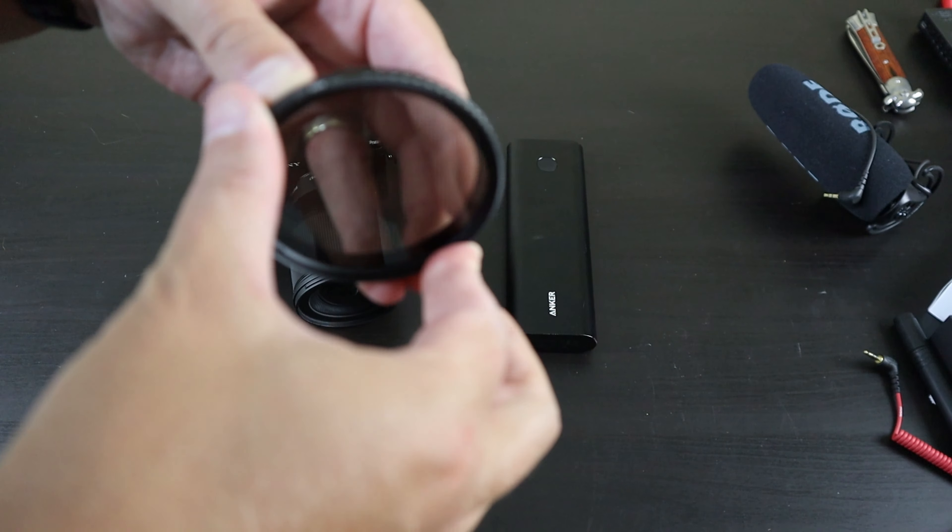Along with your lens and filters, you want a good lens cleaner. I'm using this one from Altura — it lets me clean dirt or smudges off the lens without touching it directly. The other end has a firmer surface for more stubborn debris. You always want to check and clean your lens right when you turn your camera on. All of these accessories will be linked in the description below.